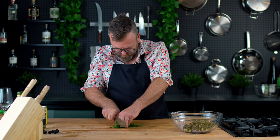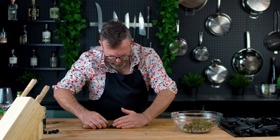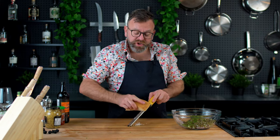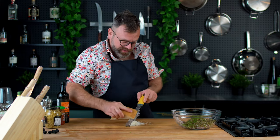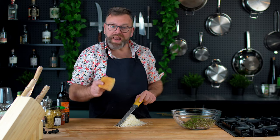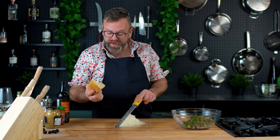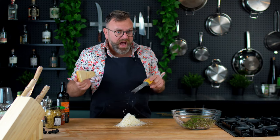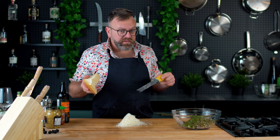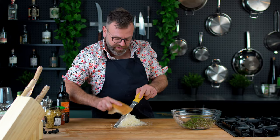The fresh herbs I like to put in this are chives. The next ingredient will be parmigiano-reggiano. The cool thing about parmigiano-reggiano — besides pronouncing it — is that if you are lactose intolerant, you can eat this because it has aged and all the enzymes eat the lactose. I'm not a doctor, but I know you can go for it.